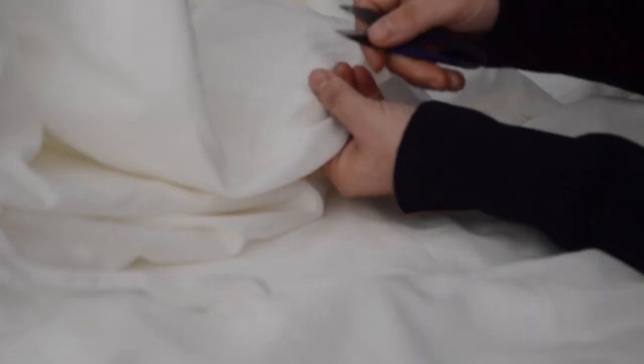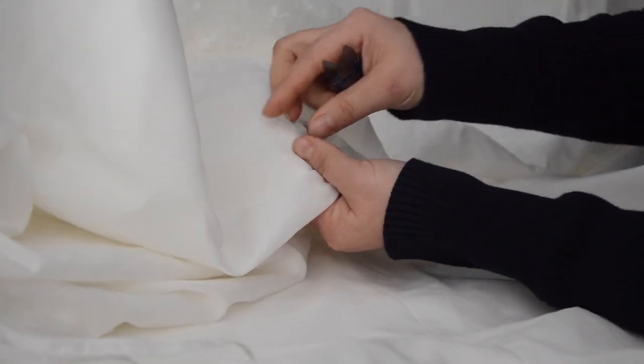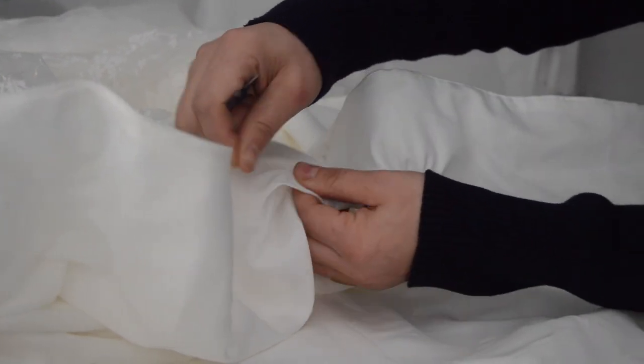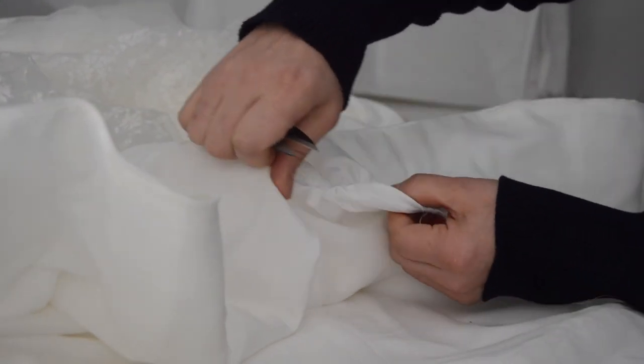I start carefully unpicking the dress, being very careful that the plastic net inside is not damaged, since it is vital for holding the dress's shape.